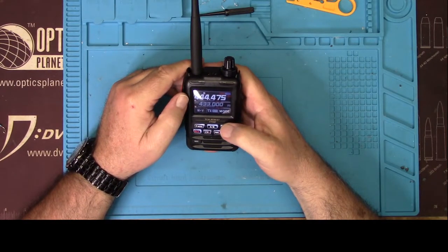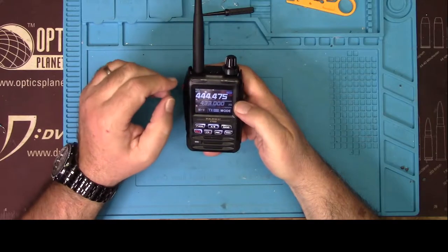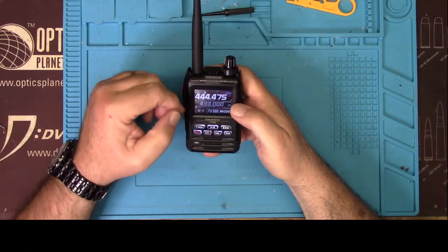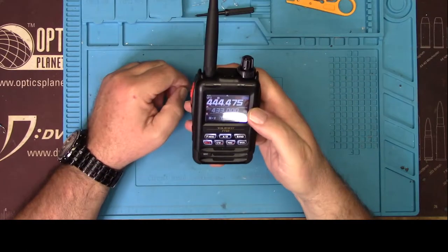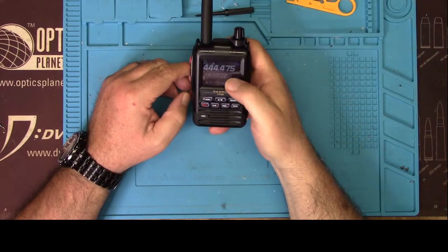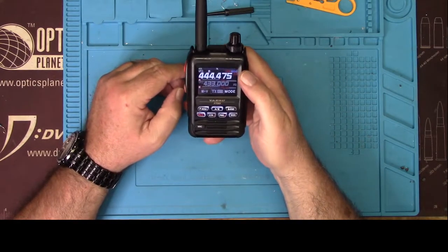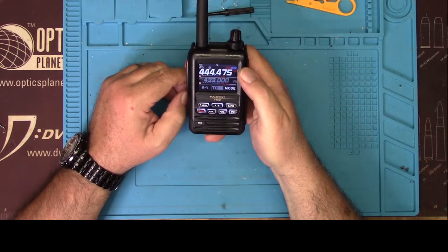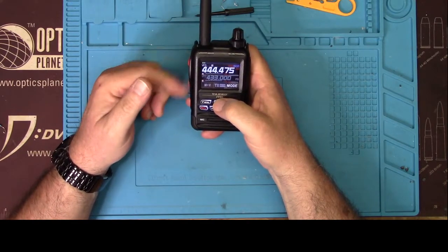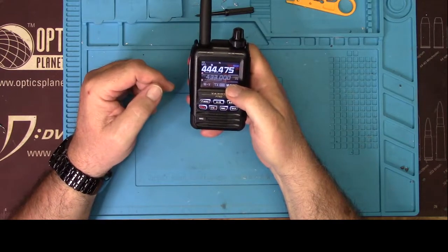It does all the things you'd expect every HT in the world to do — none of that has significantly changed. What is neat about this radio is several things. For one, the screen is gorgeous. I don't know if the camera really does it justice because you're getting a lot of glare. But the screen is touch sensitive and it is just clear as a bell — really nice looking. You use A/B to switch between whichever side you want to transmit on.